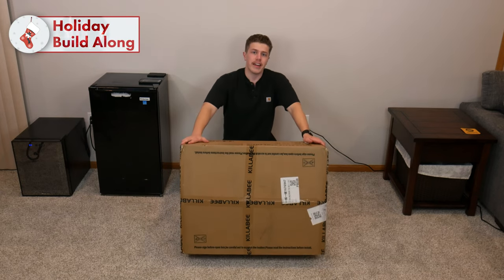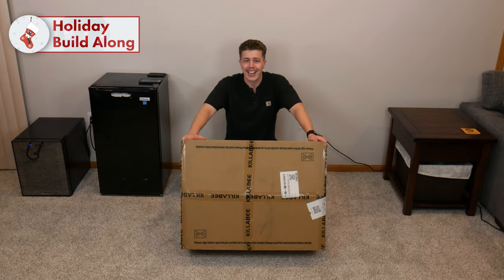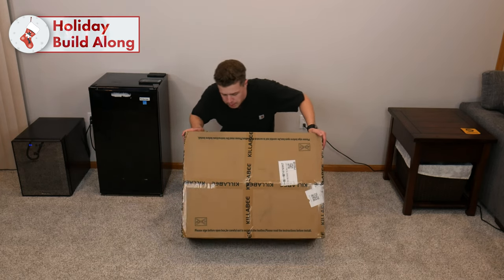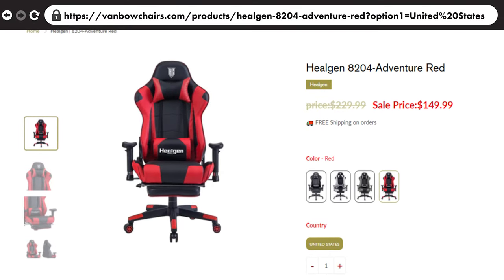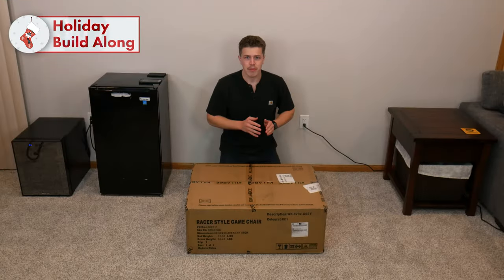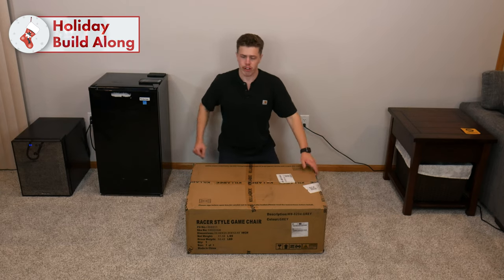It costs $149.99. Normal MSRP is $229.99. On the VanBoe Chair website, there are four different options for the HeelGen 8204. It comes in a mysterious black, snow white, adventure red, and natural gray.